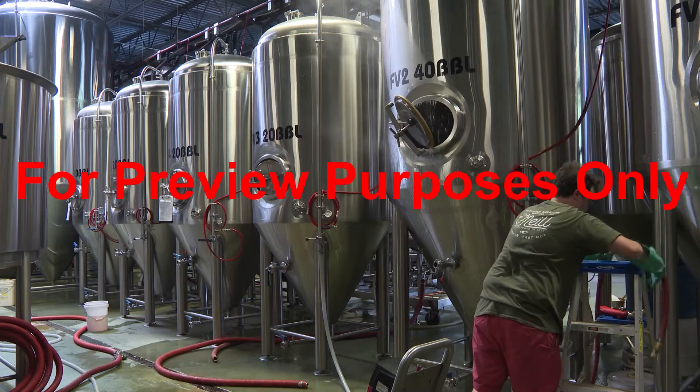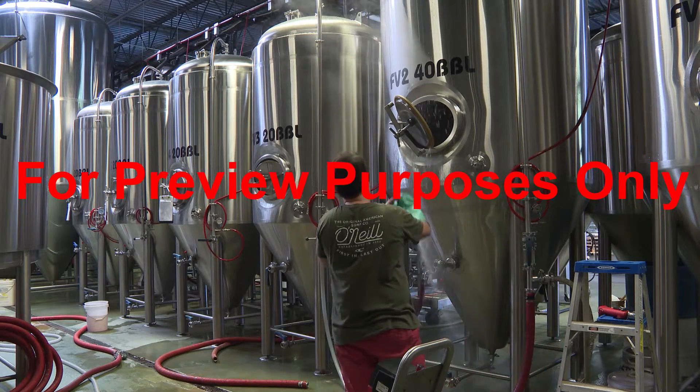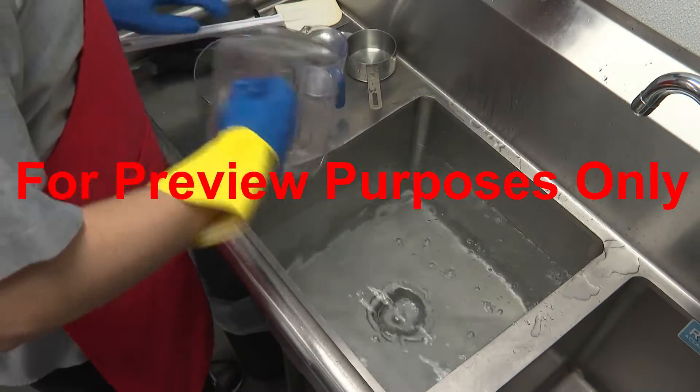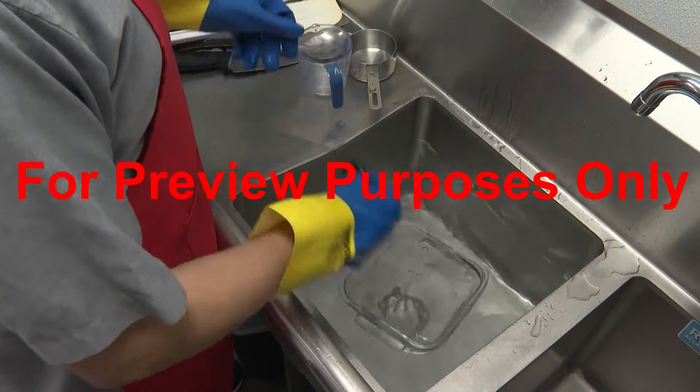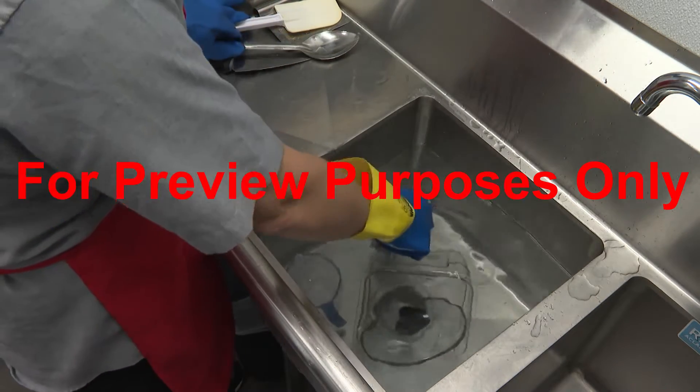To sanitize larger equipment, you can pump hot water through it for a minimum of five minutes. Smaller equipment, like utensils or parts of machines that can be easily disassembled, can be soaked in hot water for a minimum of 30 seconds.